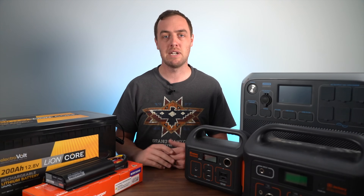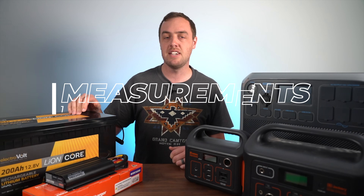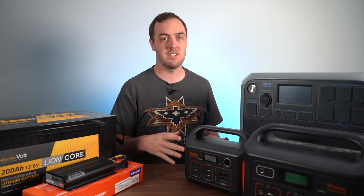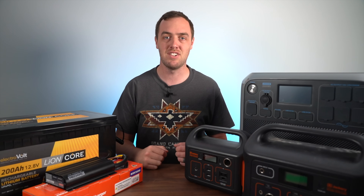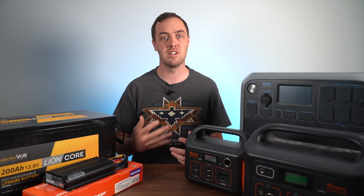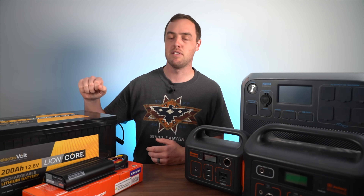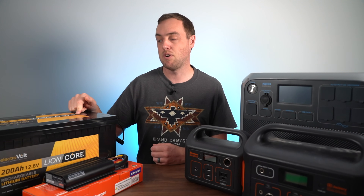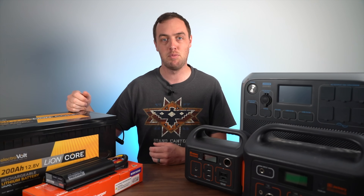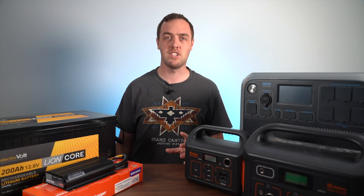Batteries like these are marketed and sold using amp hours as the unit of capacity, where battery packs are sold using watt hours. It can be a little confusing trying to compare them, but with a little bit of math you can do the conversion. To go from amp hours to watt hours, all you need to do is multiply by the voltage of the battery. So for this one it's 12.8 volts and it's 200 amp hours, so I'd multiply 200 by 12.8 which gives me 2560.